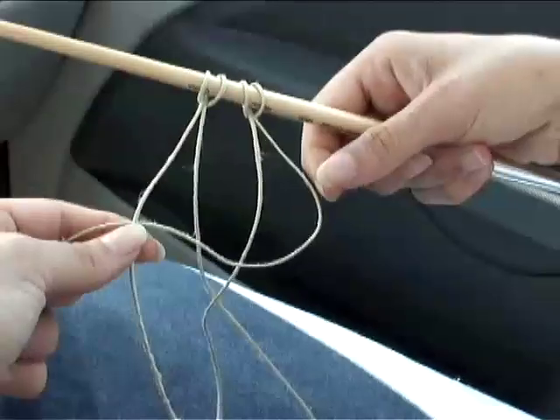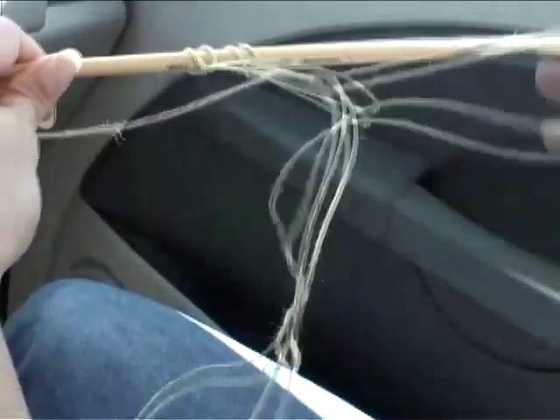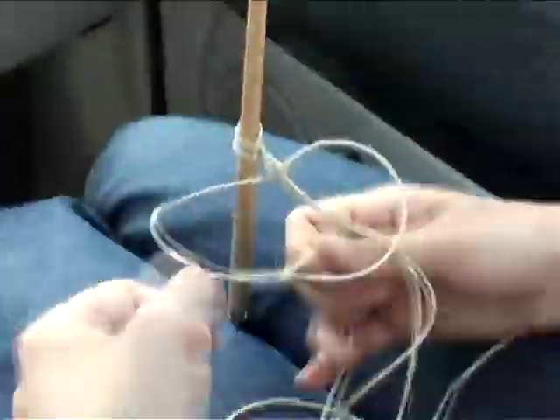Now fold the right strand over the two inner strands and under the left outer strand. With the left strand, go behind the two inner strands and pull it through the loop created by the right strand. Now pull it tight up to the top and repeat those steps over and over.